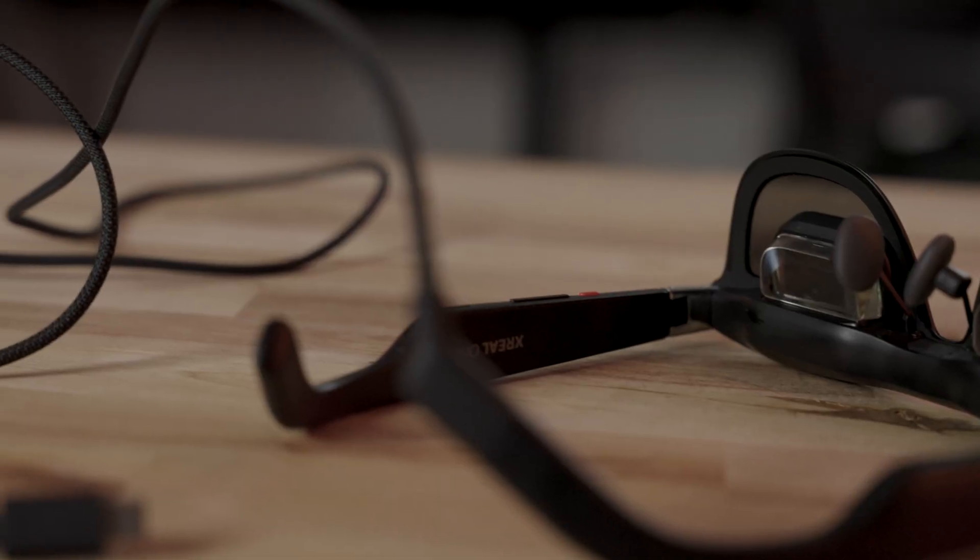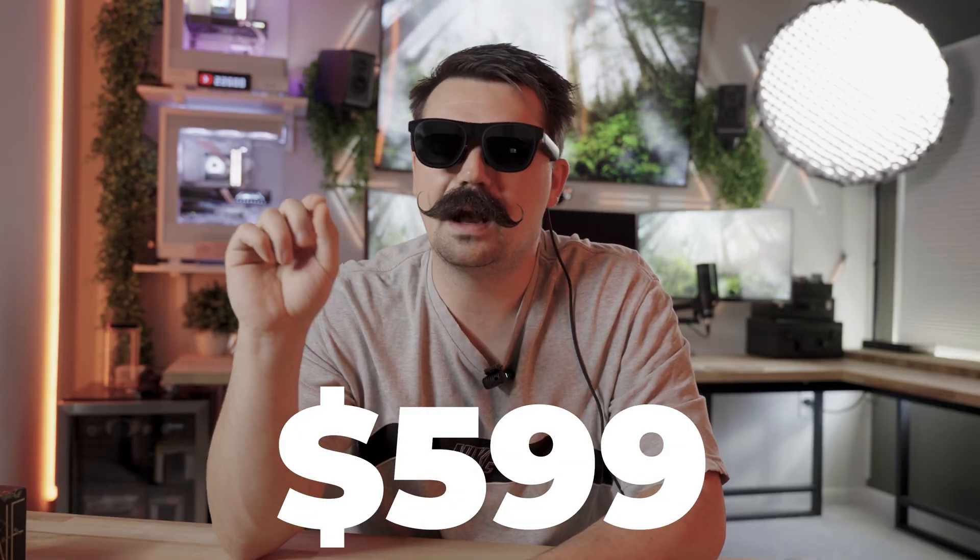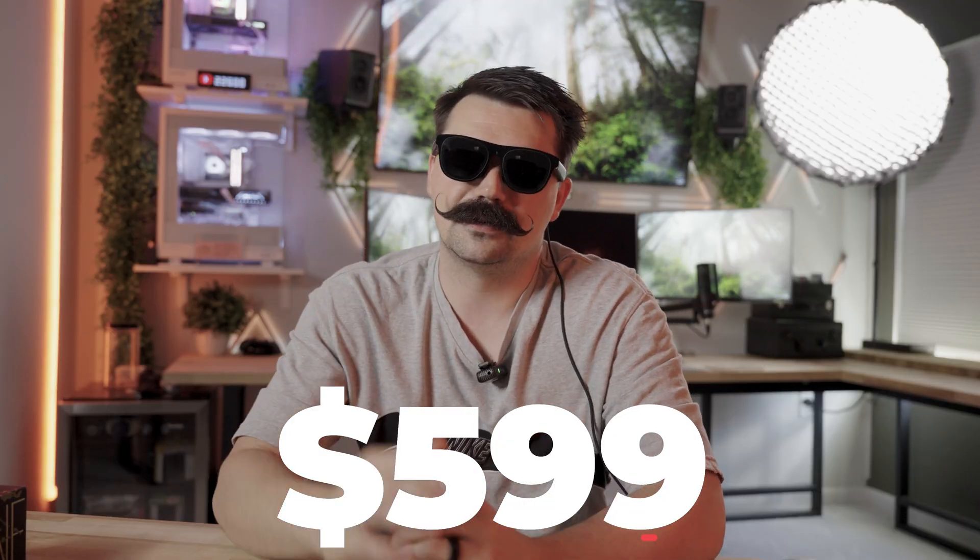I know a lot of you are comparing this to the Apple Vision Pro and the Meta Quest. Those devices are very big and bulky, and yes, they're independent — they run content internally. These glasses are dependent on a connected device, but in return you get something far smaller and more portable that fits in a compact case. Right now these are $599 on their website, on sale from $650.